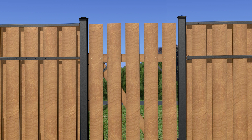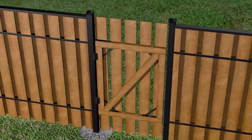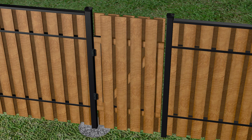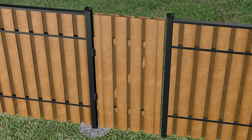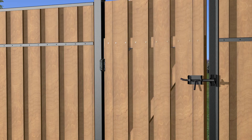Once the outside of the gate has been boarded, the inside of the gate should be clad with the boards at the same top level, evenly overlapping the space between the boards on the outside of the gate, creating a shadow box pattern for the gate to match the rest of the vertical fence. The last board on the inside of the gate may need to be cut lengthwise to finish the edge of the gate. When both the front and the back of the gate have been fully boarded, this is when the gate latch should be installed. Gate latch installation instructions are included in the gate kit.